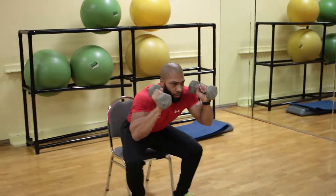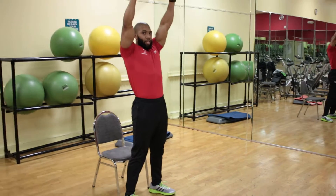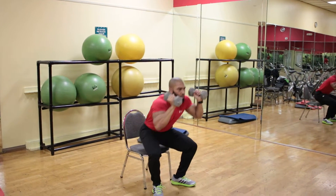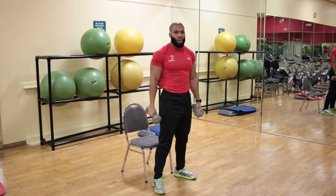You want to squat down all the way to the seat, push up and press. Press, squat, press, squat, and press. That, my friends, is how you do a squat with a press.